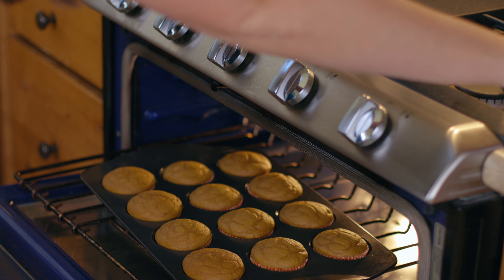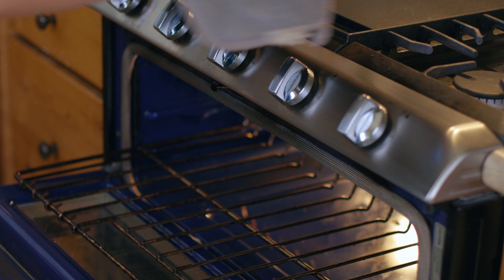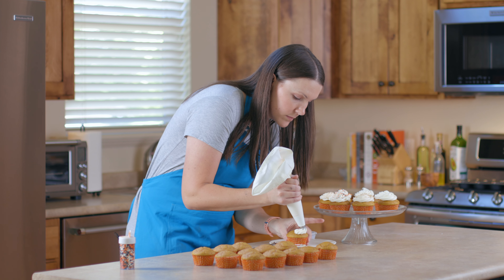Once your timer goes off pull out the cupcakes and insert a toothpick — if it comes out clean your cupcakes are done. Remove them from the oven and let them cool for 10 minutes.